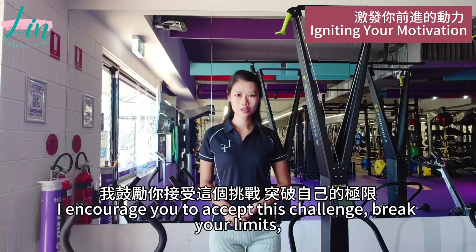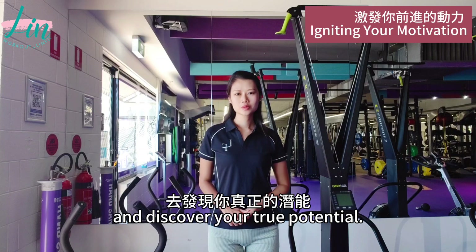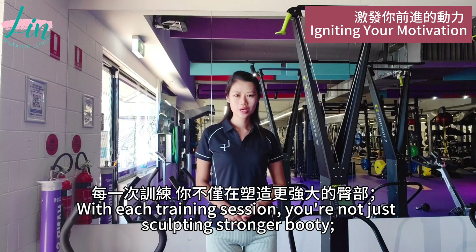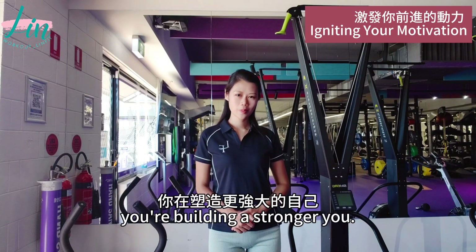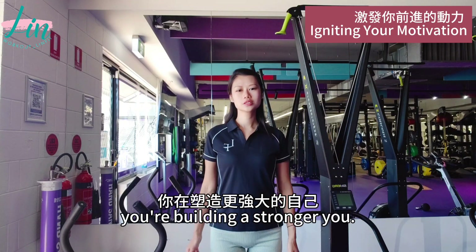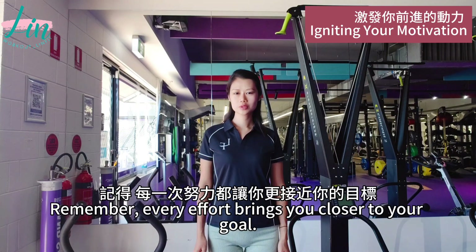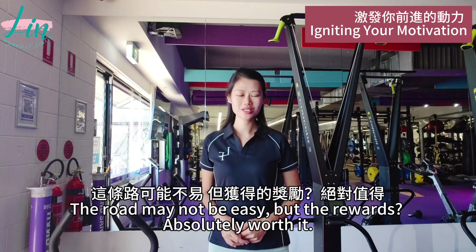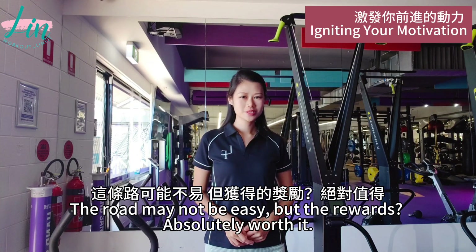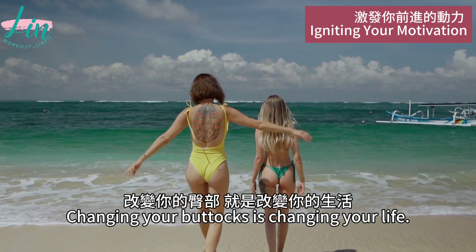I encourage you to accept this challenge and break your limits to discover your true potential. With each training session, you are not just sculpting a stronger booty — you are building a stronger you. Stay focused, stay motivated. Remember, every effort brings you closer to your goal. The road may not be easy, but the reward is absolutely worth it. Changing your booty is changing your life.